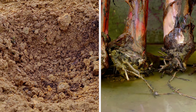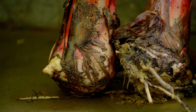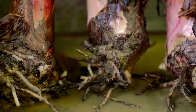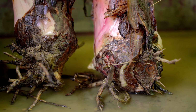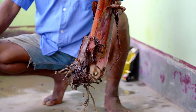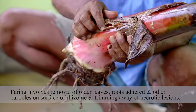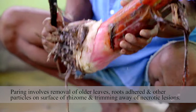Planting is generally done in pits. Before planting of sword suckers in the field, pre-planting technologies like paring and pre-treatment are adopted for improved production of banana. We will be selecting healthy sword suckers and uproot them with the corm. The paring process involves removal of older leaves, roots, and other particles on the surface of the rhizome.